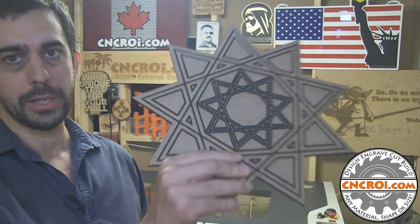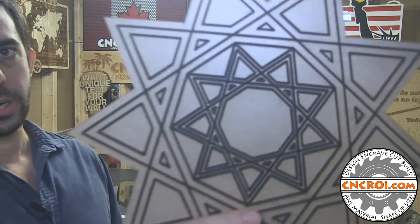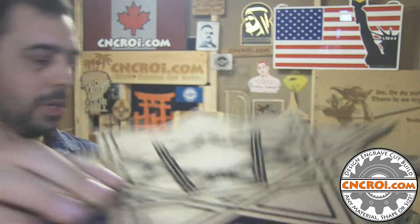We do a lot of custom cake toppers out of MDF at CNCRI.com, and the reason for that is pretty straightforward. MDF, as you can see, provides wonderful contrast. If this was plywood or basically any other material, you would not get as much contrast as you see here. The detail is really sharp as well.